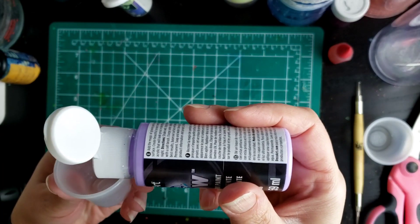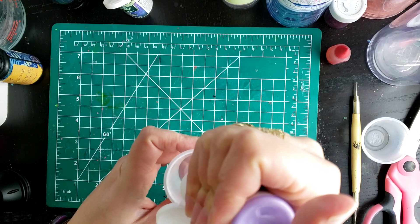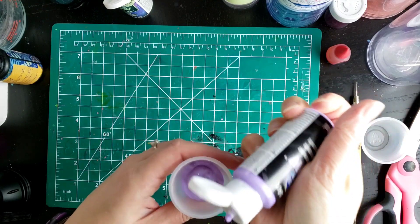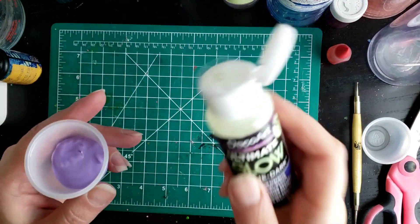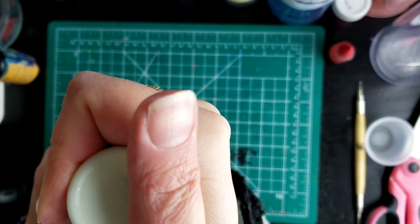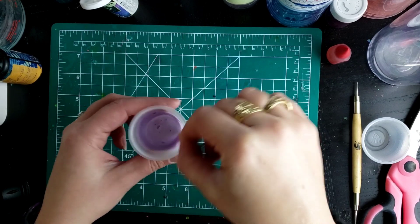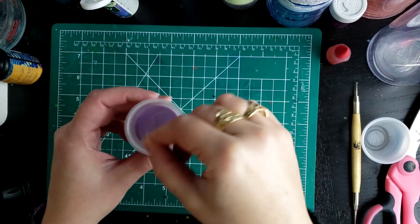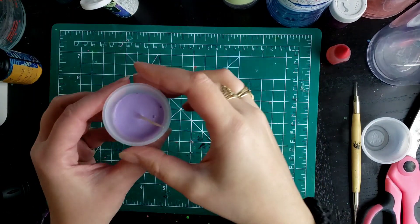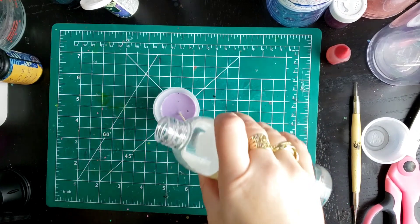We're going to start with about 10 ml of the purple paint, and then we're going to add about 5 ml of the other paint, the Ultimate Glow. We're going to stir this up. That looks pretty good. And then I'm going to add a little bit of vegetable glisten, probably about 10 ml.